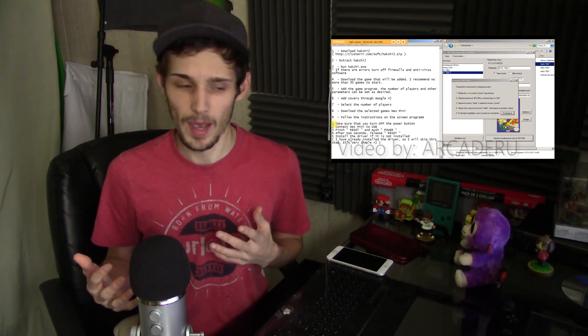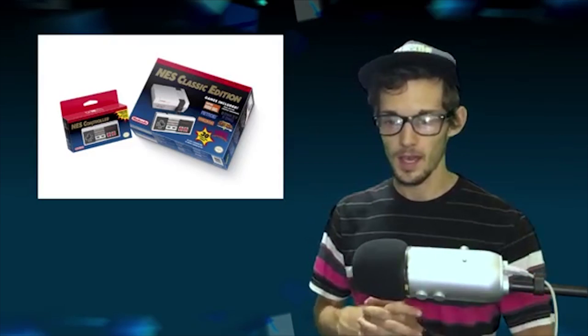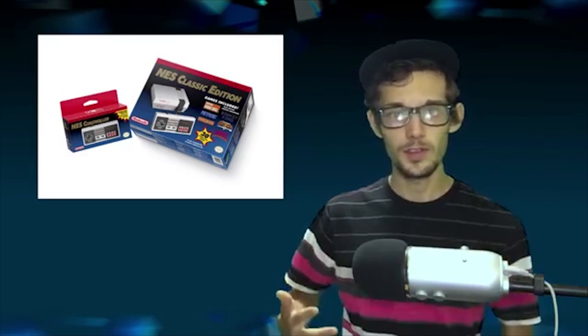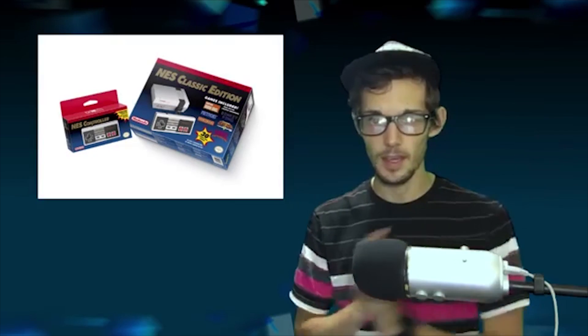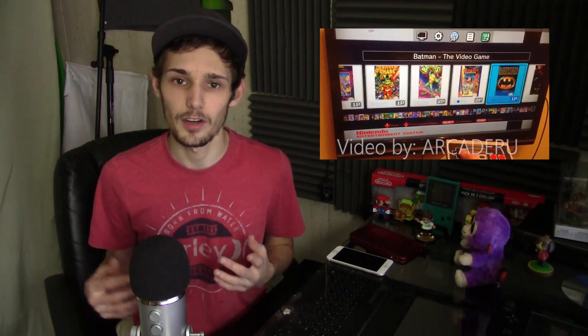I was pondering the idea of whether you could mod the system to put your own games on there. I had no idea there was a USB on the back that actually provides power but also provides data to the system. I was wondering: could you mod it, use the built-in emulator — is it locked to 30 games? Serious devoted modders would hardware-modify it to add a USB slot or SD card slot and load their own ROMs.